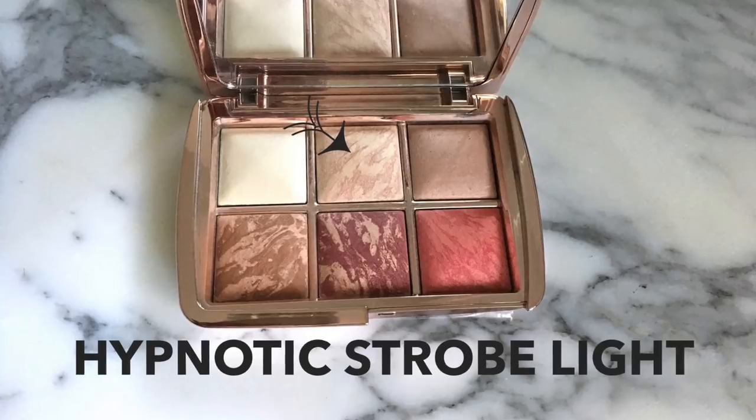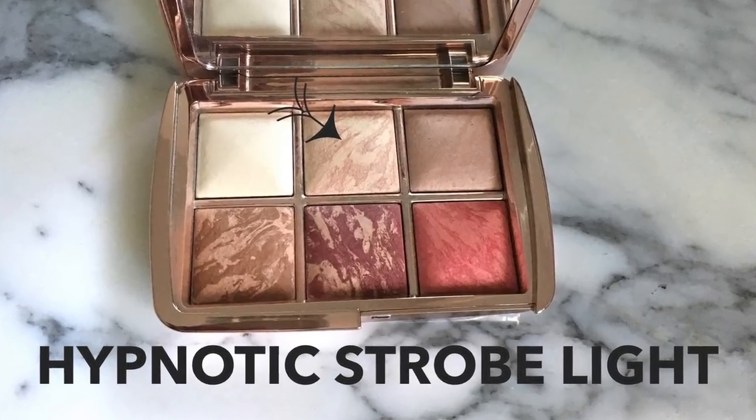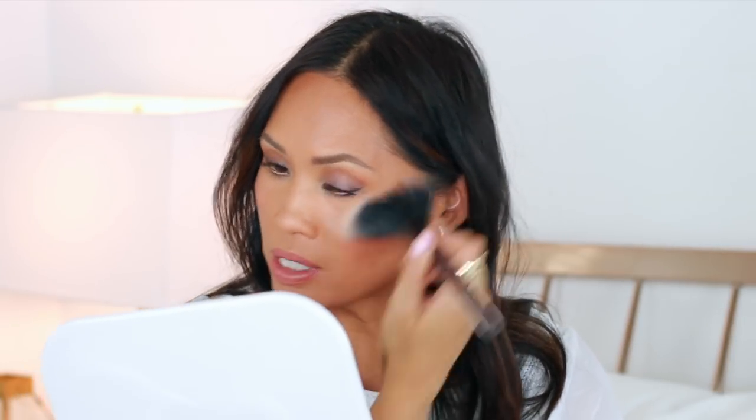Last, I'm going to add the highlighter. It's stuck right in the middle there and my brush is gigantic, so I'm going to just smush it in here. The trick with a palette like this where they're so close together is to get the right brushes so you don't pick up anything else you don't intend to. This one looks like it can be subtle or intense — it's definitely more on the subtle side, which I like about highlighters from Hourglass. They're not too gritty or too much, but you can definitely build it up.